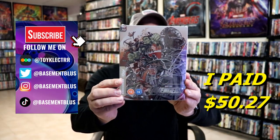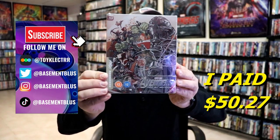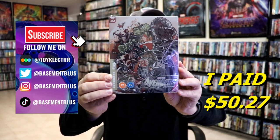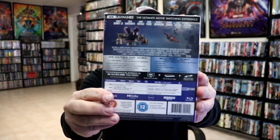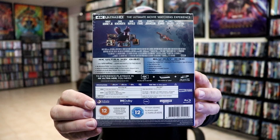Today I thought I would take time to show you the 4K Mondo Steelbook for Avengers Age of Ultron. This right here was purchased from Xavi UK several months ago, and here's the back. If you'd like to check up on the special features, you can go ahead and pause and do so.